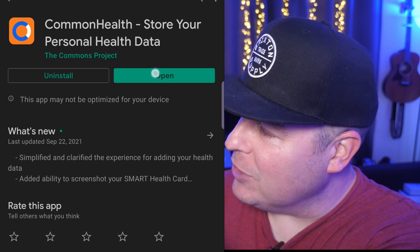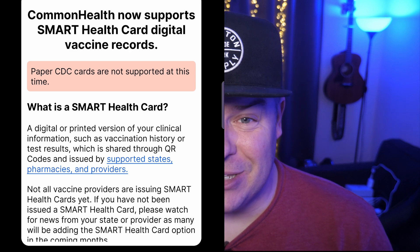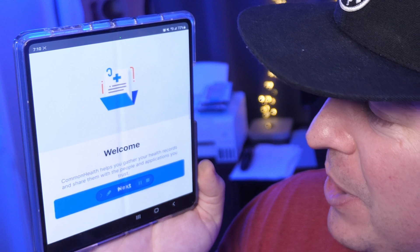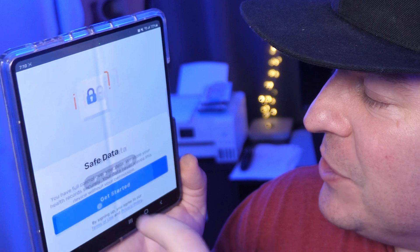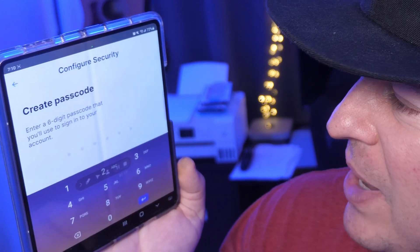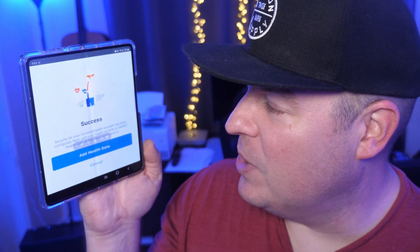Now you want to open up the downloaded app. It basically tells you that you can't use a paper vaccine card — it has to be the digital version because you're going to need the barcode on there. So you'll hit continue, then welcome. It's going to tell you your data is safe, then hit next, get started, and continue. It's going to ask you to create a passcode, so enter the passcode you want to use. Then it'll tell you that you can use your fingerprint to authenticate the app, so hit set up, put your fingerprint in, and hit okay.